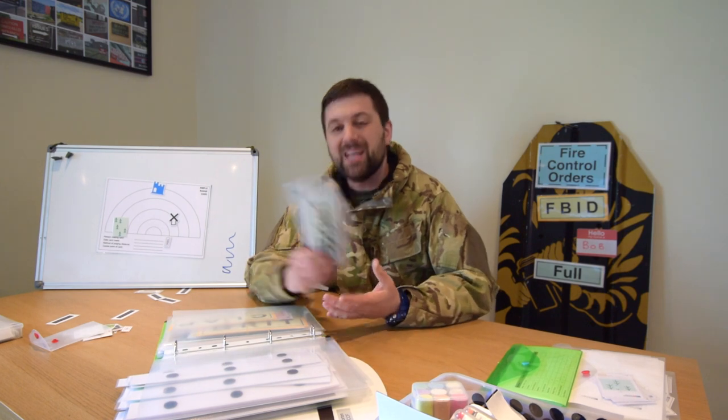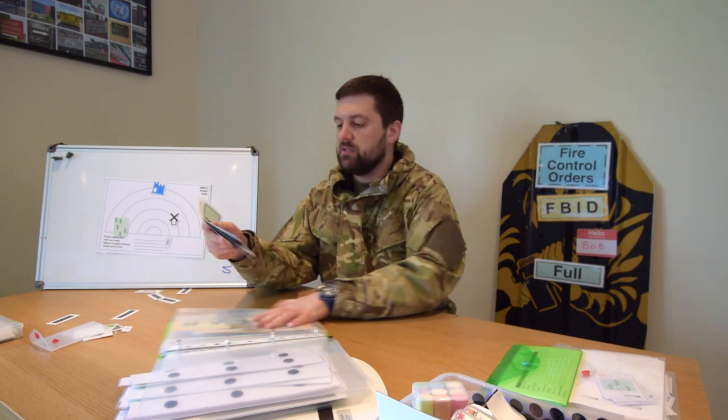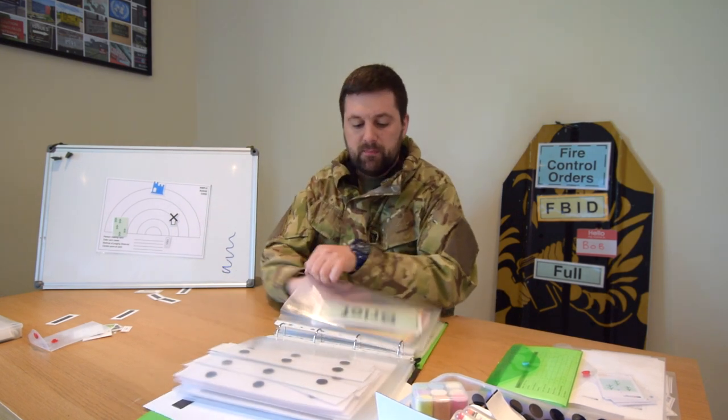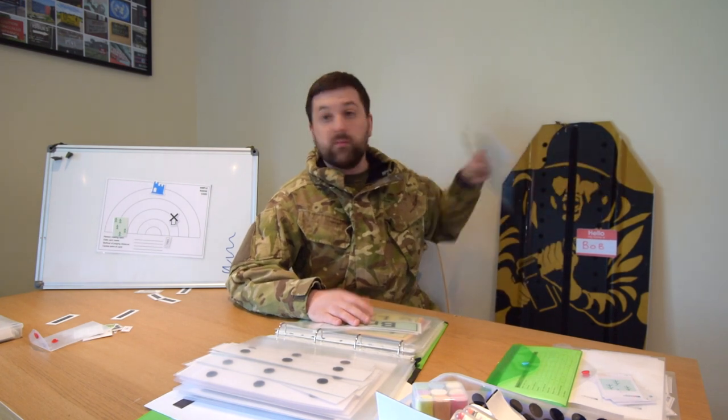Everything is printed on card, everything is laminated with Velcro — really robust. You should be able to get years of use out of these. A little bit of work and you can get years of using these things.